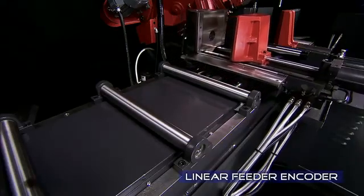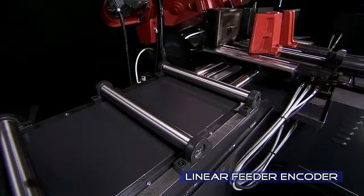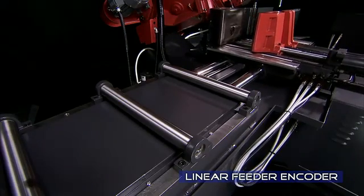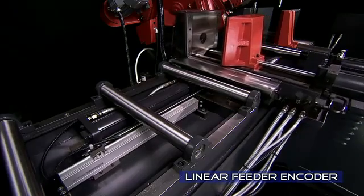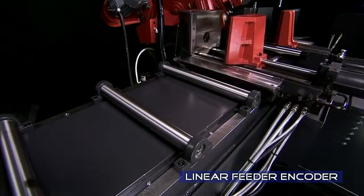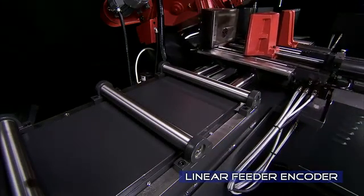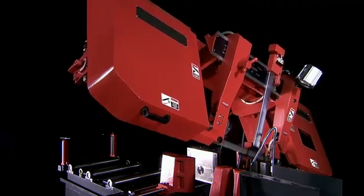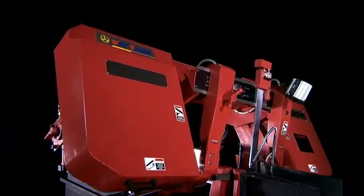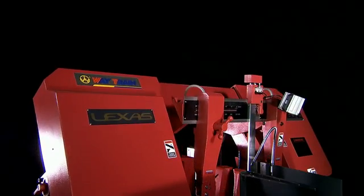With the linear feeder installed on this model, you can set it for automatic feed and the machine passes the material along, making perfect repeated cuts for the desired number of pieces, all measured by the precision linear encoder.